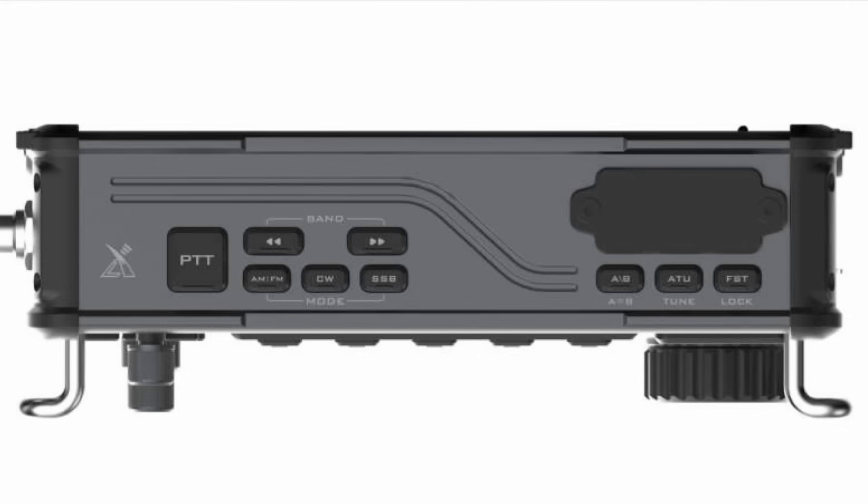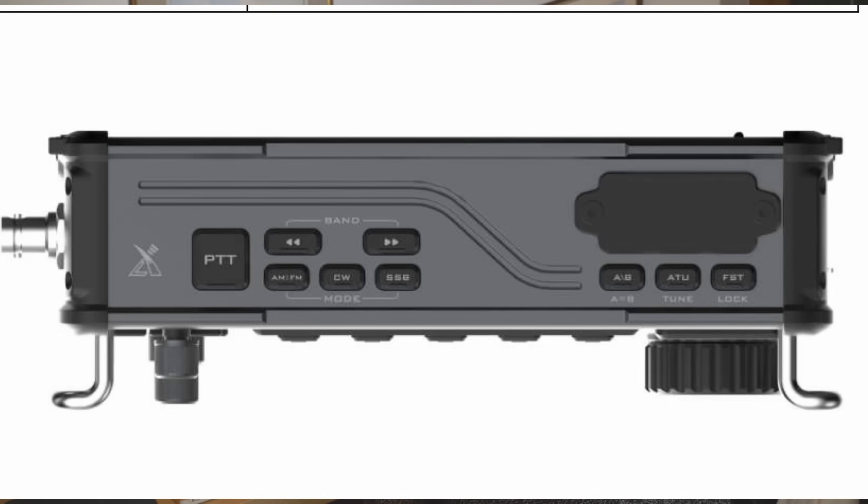With compact radios, it's always a problem as to where you put the buttons. Zegoo, as they've done in the past, have used the top panel to provide additional buttons for band changing and mode changing. The built-in ATU, which I'm sure will be very good — Zegoo have a good reputation for their internal antenna matching unit, able to match all sorts of impedances. Looking at the top panel, there's also a rubber bung or rubber plate, and I'm not sure what's behind that — there's no indication on the leaflet I've seen.